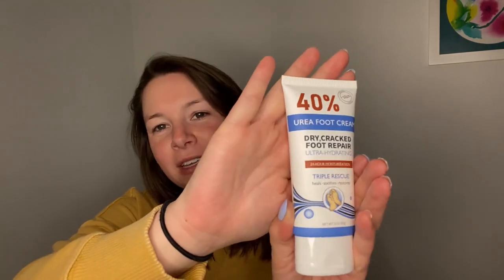Hey guys, I'm here with you today with the Urea Foot Cream. I have absolutely been loving this product. It has been working wonders for my feet and really just healing the deep cracks that occur from daily wear and tear on my feet, especially in the drier weather.